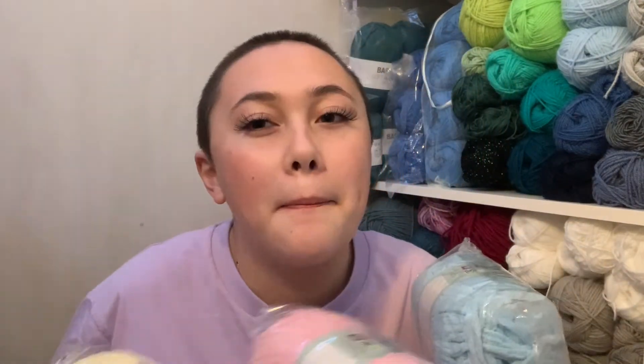I think they'll look really nice together — a very baby pastel color theme — for a nice oversized jumper. I also want to say a massive thank you to Priscilla from Distinctive Crochet, who shouted me out in one of her latest videos. We've reached over 900 subscribers, which is crazy — thank you so so much, we're so close to a thousand!